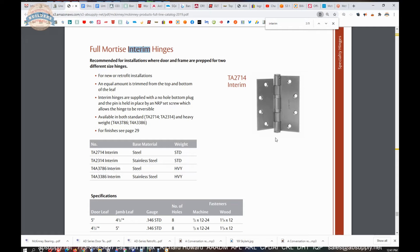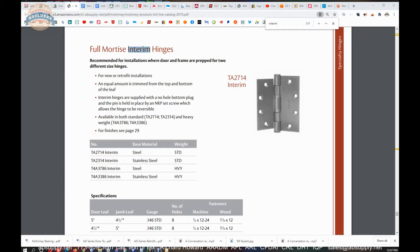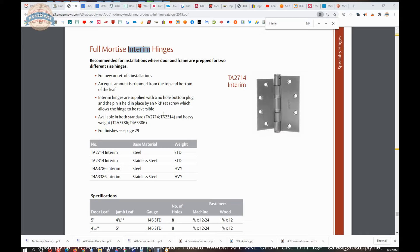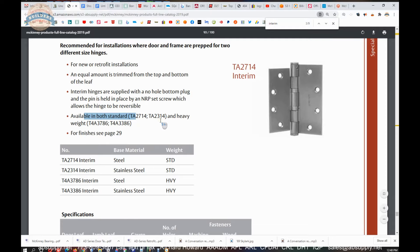It's a non-removable pin — it might simply be a pin assembled in such a way that it cannot be driven out. However, I wouldn't see the purpose for having a non-removable pin here at all. I imagine the way it actually works is that you have a pin, and this is just a press-fit button cap. Available in both the TA2714 in steel and stainless base, and the heavyweight version in both steel and stainless — so standard weight steel, standard weight stainless, heavyweight steel, heavyweight stainless. Unfortunately, we don't have a template of this item, but I'll contact the factory and update this if they can produce one.